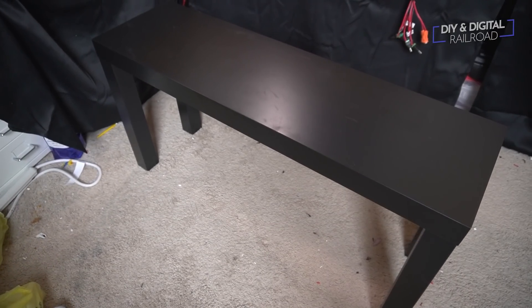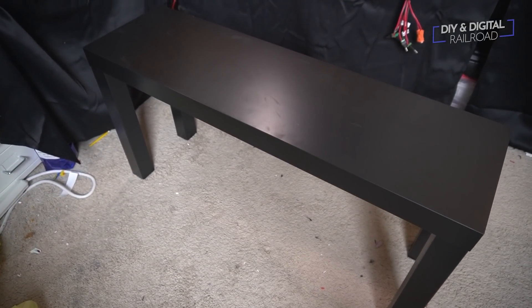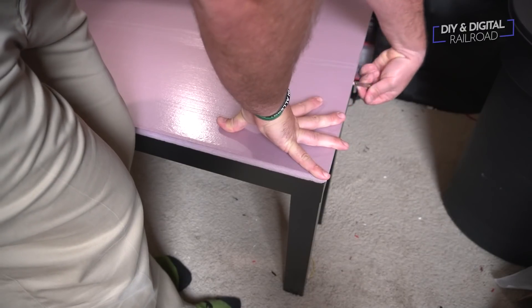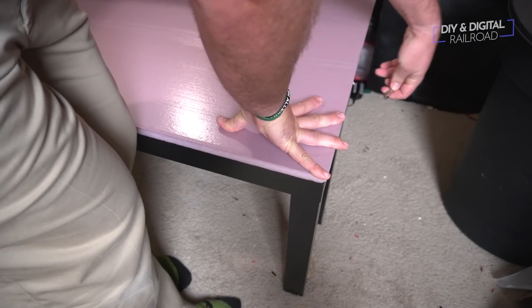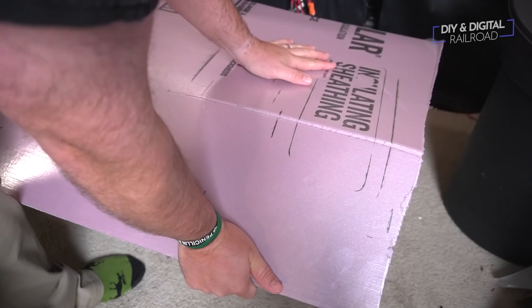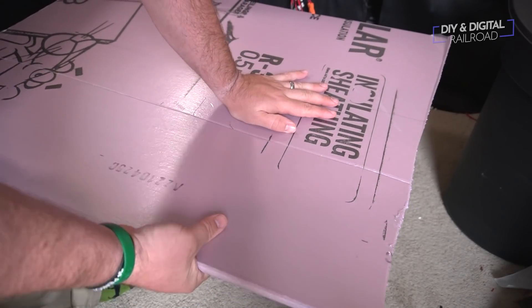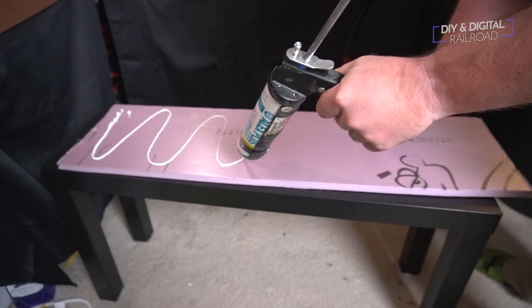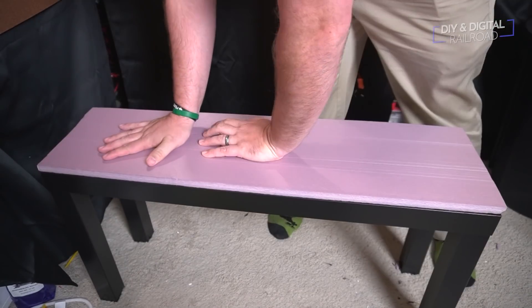Let's go ahead and hop into the build of this little diorama. I will be building this diorama on an Ikea LAC TV stand. I did omit the bottom shelf in the build. I'm going to put a layer of extruded foam on top to stand as the base. I cut it to size by simply scoring and snapping the sheet of foam, then used latex caulk to secure it down, weighted it, and let it dry overnight.